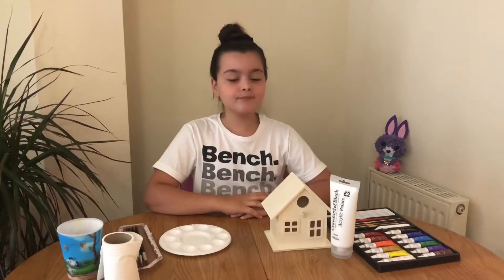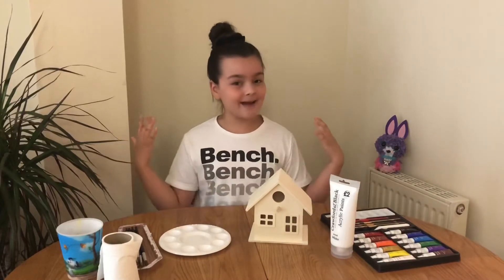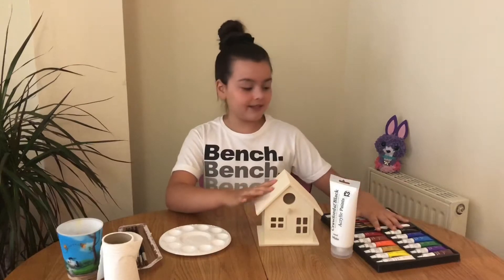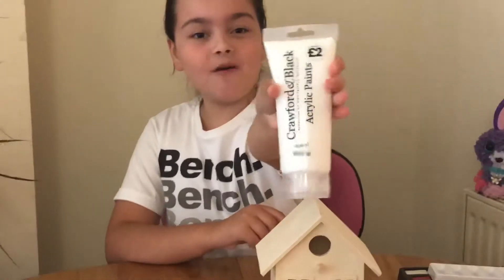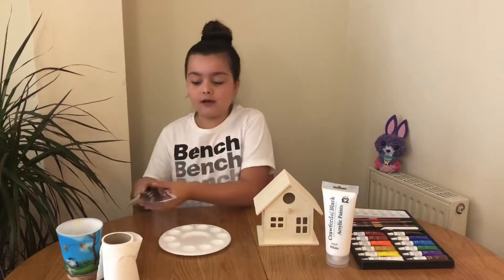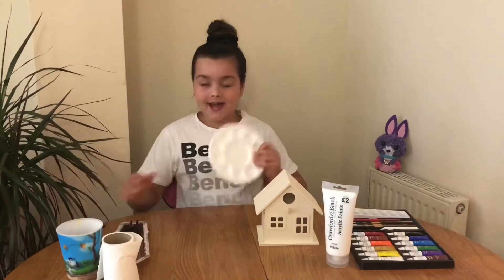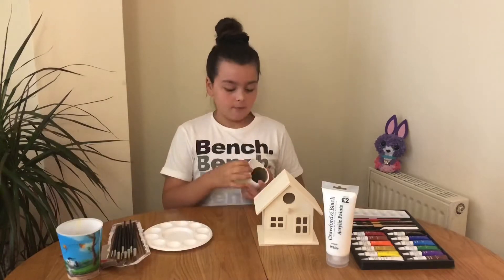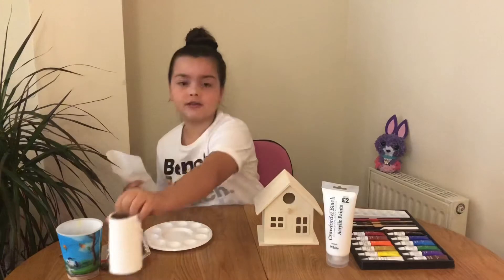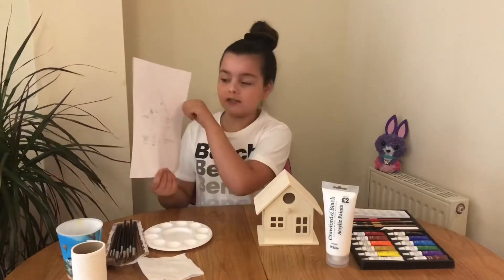Now that you've watched that vlog and you know where I got all of these items, let's get on with the video. What we're going to be doing today is painting a birdhouse — I've been looking forward to this all week. I've got some acrylic paints, some white acrylic paint, and some paint brushes laid out smallest to biggest.